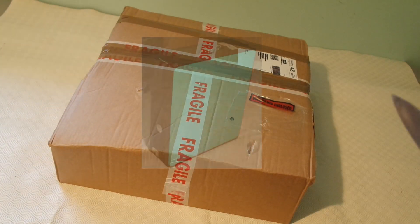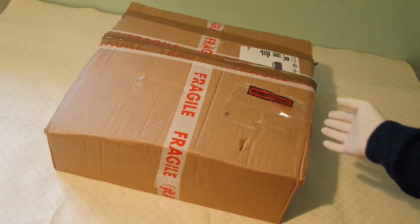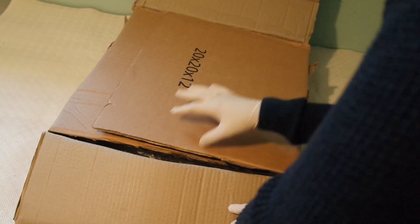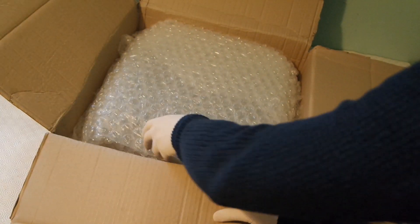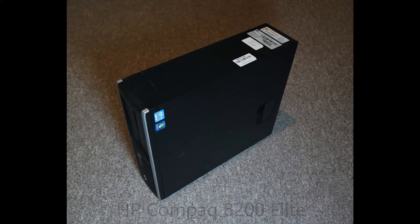Hey guys, today we're hopefully going to be retiring this Core 2 Quad, the OctaPlex 745 you might have seen in past videos. The item in front of us was going for £21 delivered on eBay, and the postie seemed extremely happy carrying it this time of year, so let's open it up and see what we've got inside. What came in the post is literally an old school HP Elite 8200 from a school.